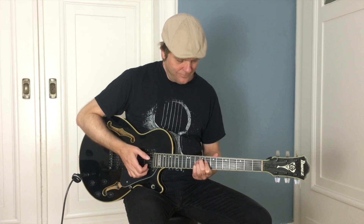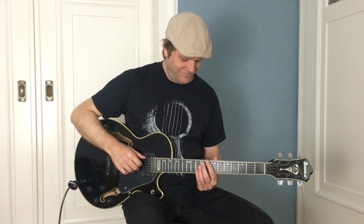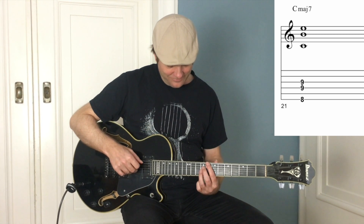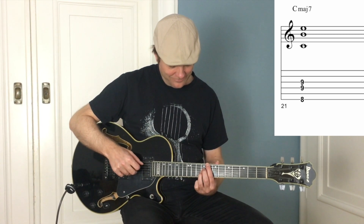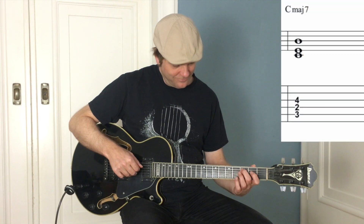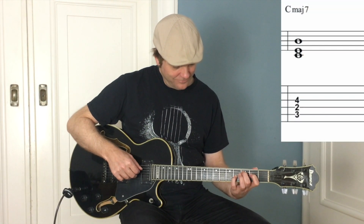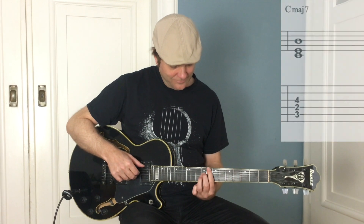Let me give you two examples of how you can play a major 7th chord with shell voicings. Here's the root, 7th, and 3rd. And here's root, 3rd, and 7th. So now you have two options to play a major 7th shell voicing.